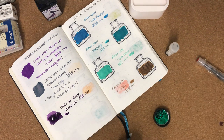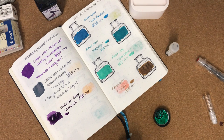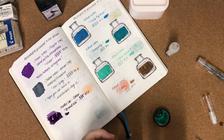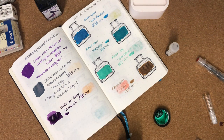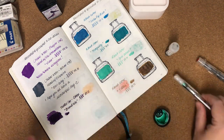These Noodler's inks come filled right to the brim, so if you're not expecting it you can quite easily spill it. I'll just put the lid on that for now.